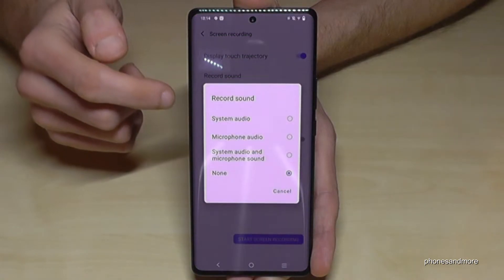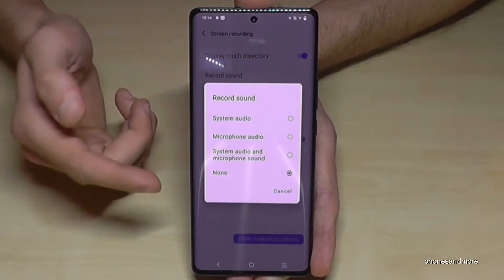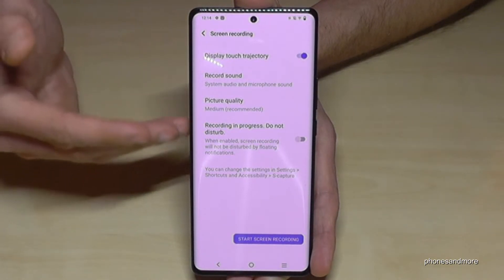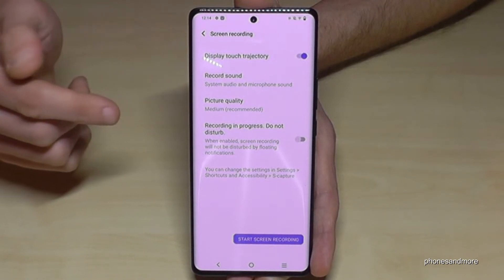The second important option is the sound — you can choose system audio, or the microphone, or maybe both, or maybe nothing. Just choose the things you want. Let's take the microphone in case you want to explain something.